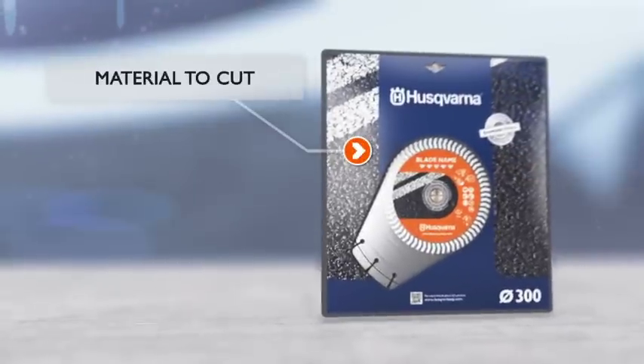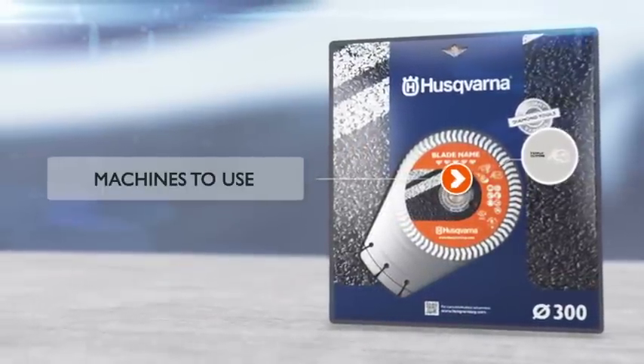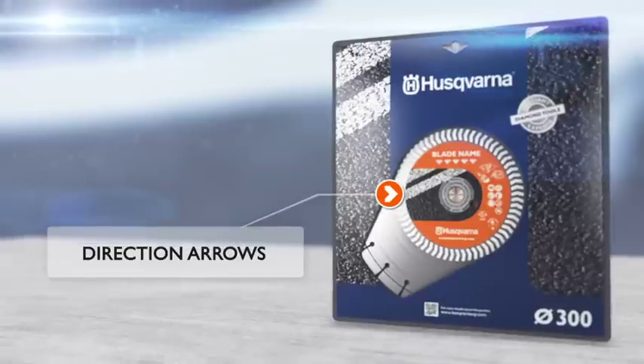Even when the blade is out of its box, the directional arrows on the blade provide a colourful effect. There is a colour code that allows you to see which material the blade is meant for.